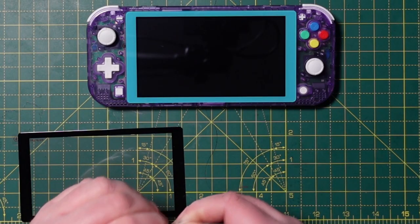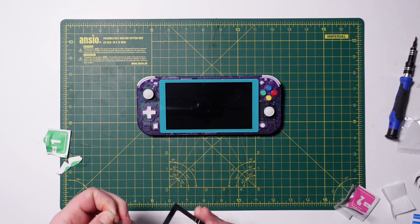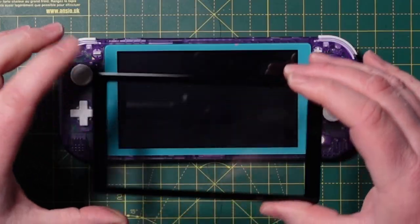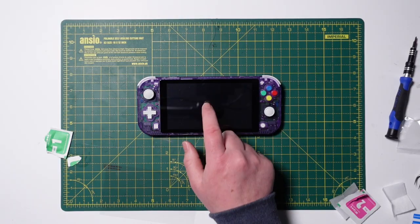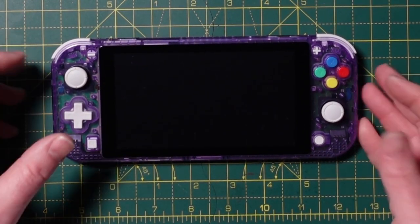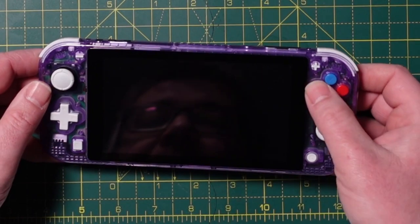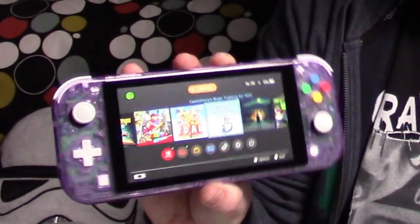Let's see if we can get this screen protector on without messing it up. Highly satisfying. And there we go — there it is. I think it looks really, really smart. I actually like the coloured buttons; I didn't think I would. I think it looks really, really good. The only thing I would change if I did it again is I would probably look for black buttons and put the black thumbsticks in, because I think that would make it look a lot neater. Really, really happy with that.